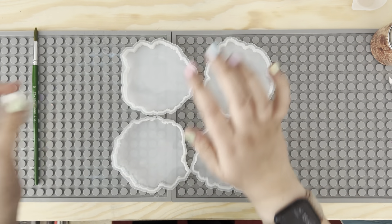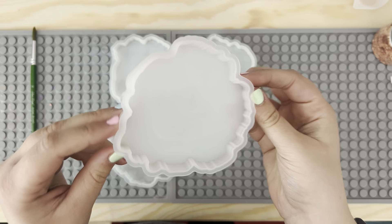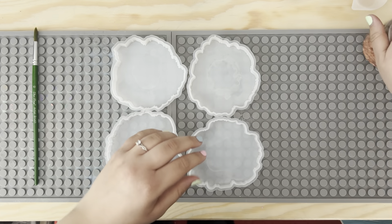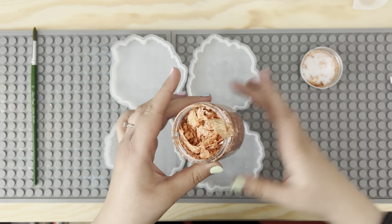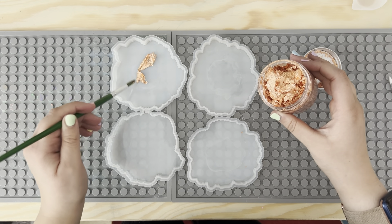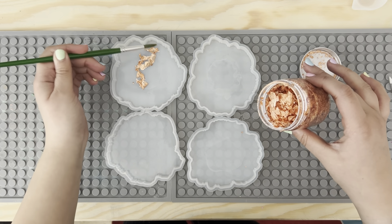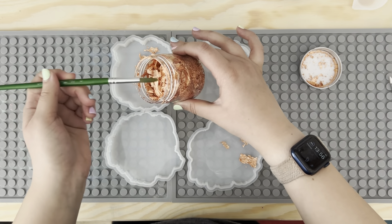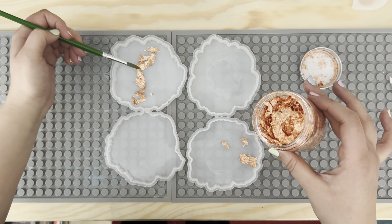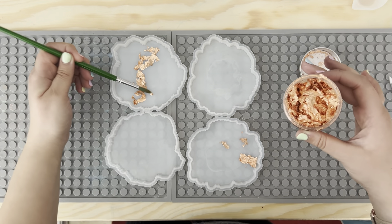I'm just going to let them dry out. These moulds are crystal-style moulds with all the nice rough edges. I'm simply going to take a bit and just dab it down — I want it to kind of stick to the mould so it doesn't float and move around too much once I pour the Resincrete in.